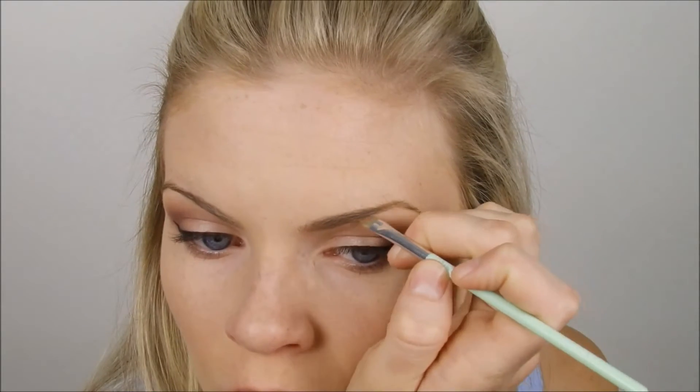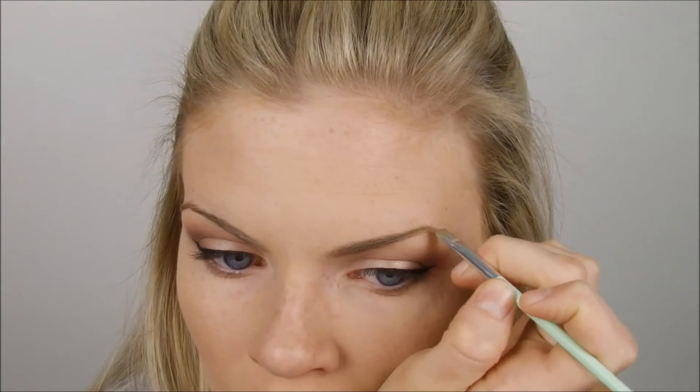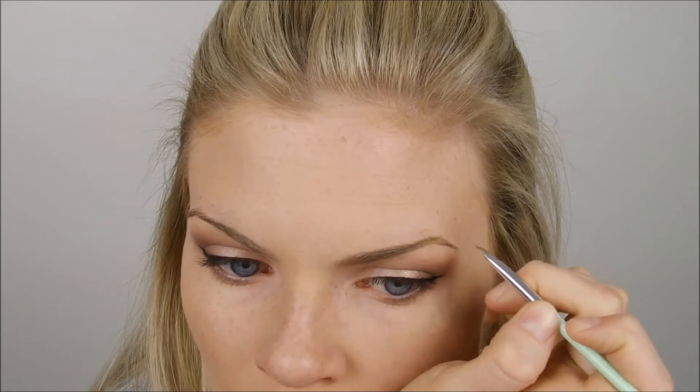So now taking my Anastasia Dip Brow Gel, I was just doing my eyebrows with this. I didn't show every step because it would take too long. If you want to see how I do my eyebrows, I'll do a video for you — just let me know in the comment box below. It's not hard at all, so just let me know if that's something you'd want to see.